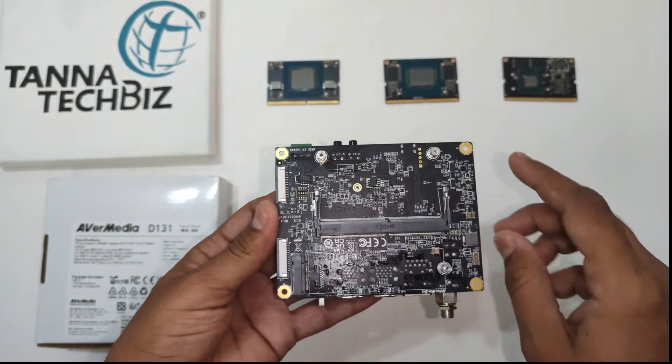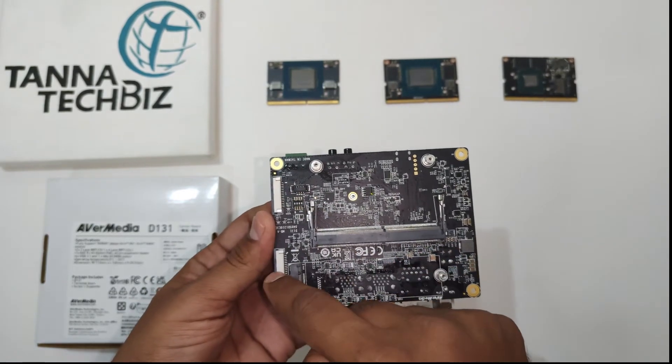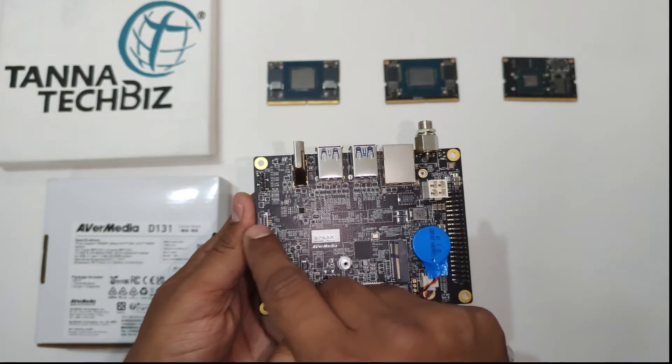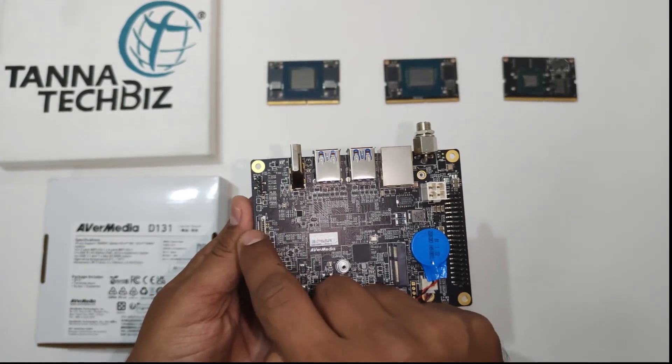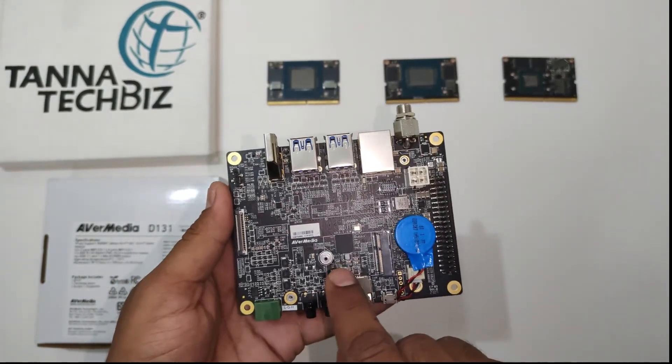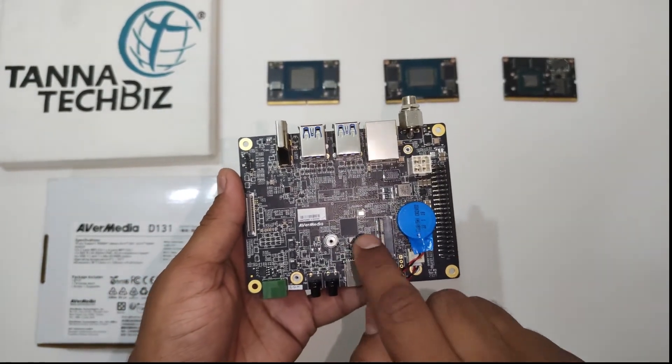It has two 2-lane MIPI-CSI2 camera input ports and one 4-lane MIPI-CSI2 camera input port. There are two M.2 ports for Wi-Fi, SSD, and capture card.